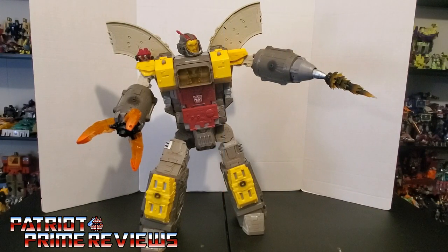Transformers War for Cybertron Siege Titan Omega Supreme is an awesome figure and I'm so happy I finally got my hands on one. There is so much playability with this guy — especially with all the little hidden modes I've discovered. I love him. He is awesome and a great update to the original Generation 1 toy. My only complaints are really minor — I wish he had more track and I'm not a big fan of the clear plastic. But other than that, this guy is perfection.